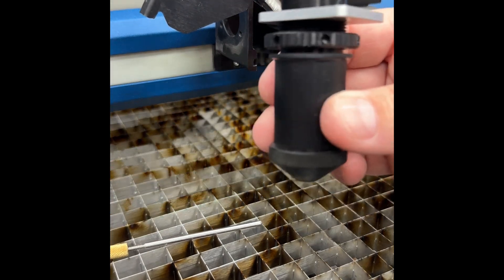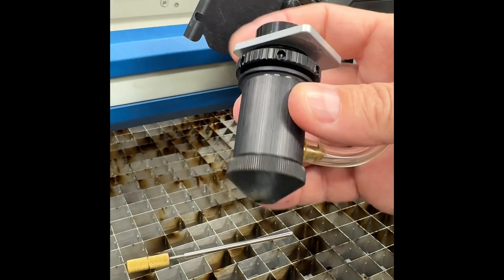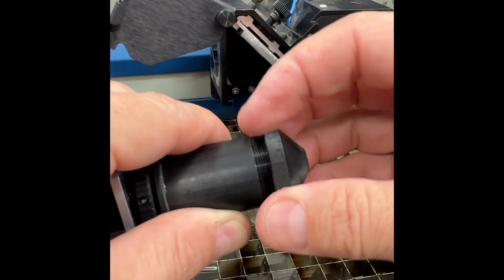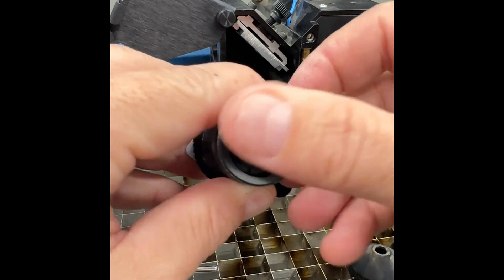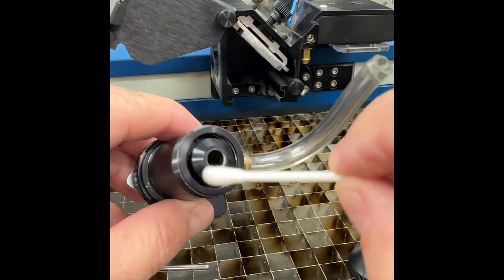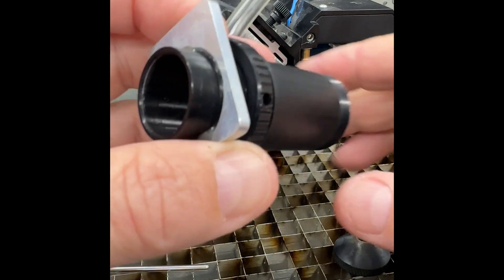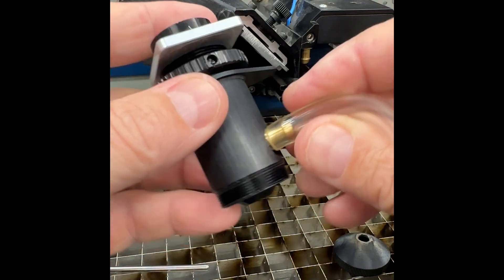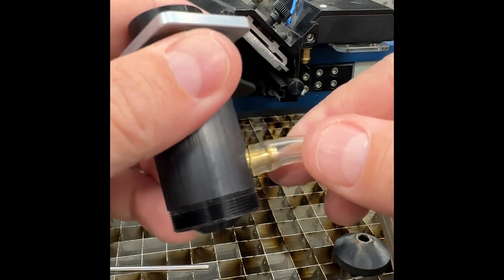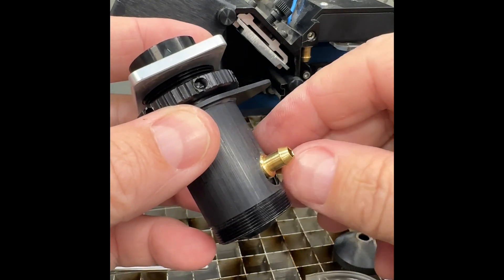There's a threaded part here that gets tightened. What we want to show is the bottom — this is the newer style with an insert right here. In most circumstances, you could take a q-tip with lens cleaner, put it inside there, and get that as clean as needed. On the off chance you really need to get deeper inside, there is a way to do that — we'll have to take this apart to remove the insert and get to the lens better.